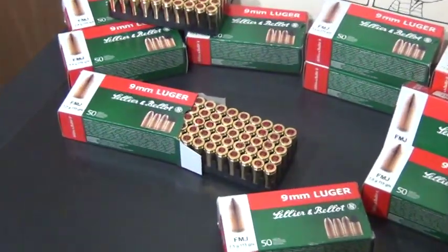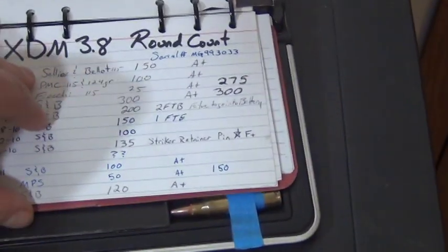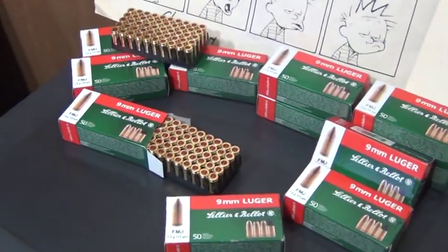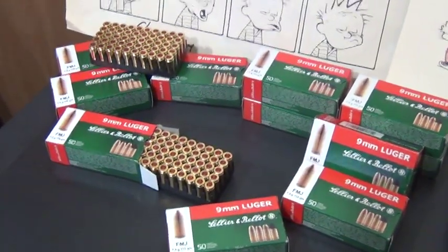I have looked in my range book here and I pretty much catalog most of what I shoot, how it performs, if I had any failures — stuff like that, just for my own personal interest and other reasons. I've shot roughly a little over 3,100 rounds of this ammunition with no failures whatsoever.